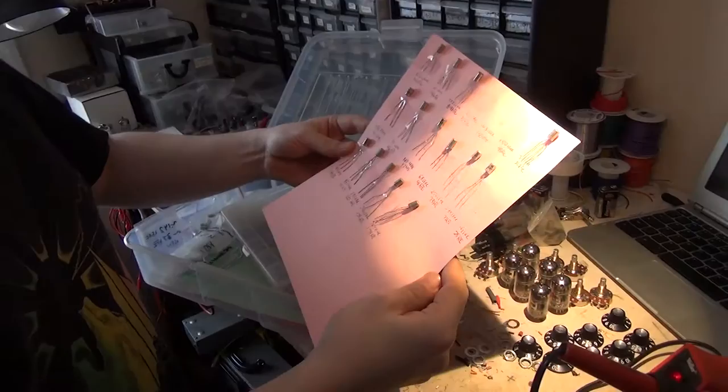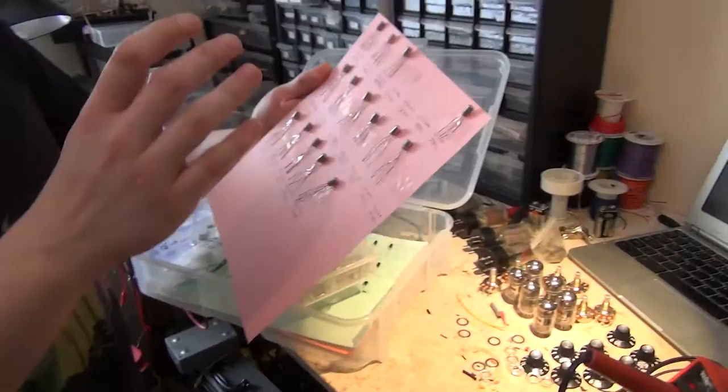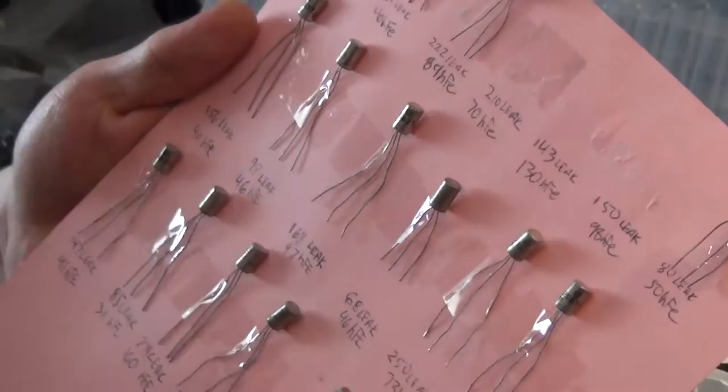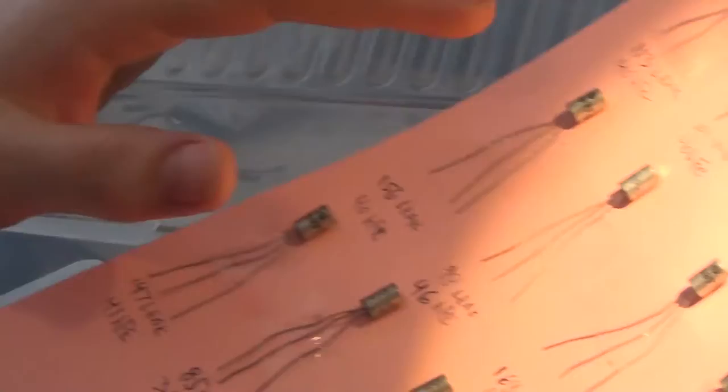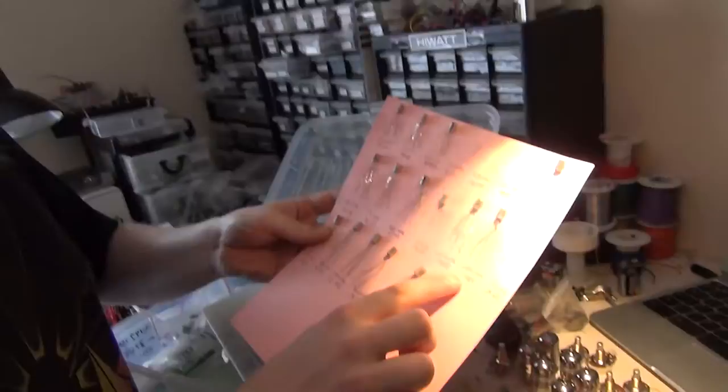These are germanium transistors — they use a rare earth germanium element in production versus modern transistors which use silicon. They haven't made germanium transistors for about 30 years or so. Every one you find would be considered NOS, or new old stock — meaning it's new, never been used, but it was produced many years ago.